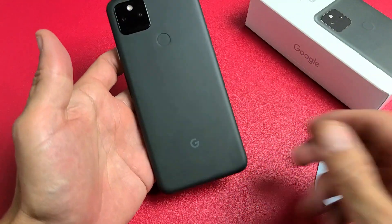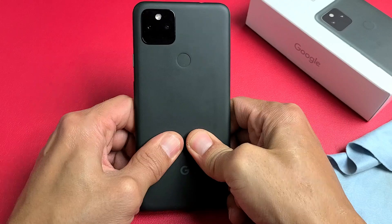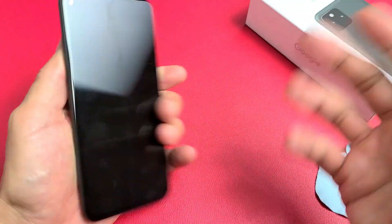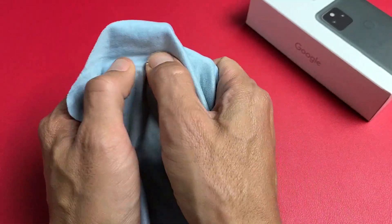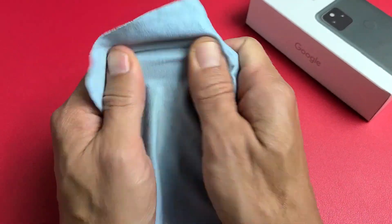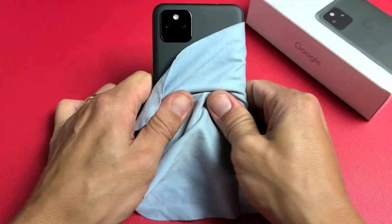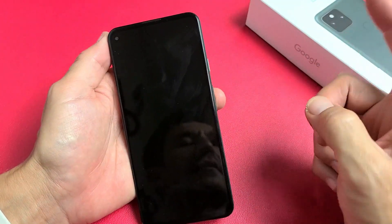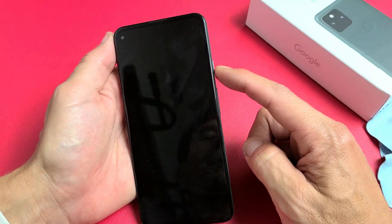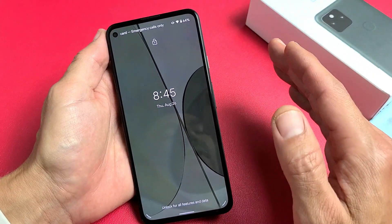Turn it back over to the back now and do the same thing — press in. Sometimes you hear a little click and you'll turn it over like, wow, it's on. Keep pressing, even around the camera lens and on the top corners. Turn it over — black screen, no problem. Again from here, same thing: force restart it. Press and hold that power button and do not let go until the Google logo appears, then let go.